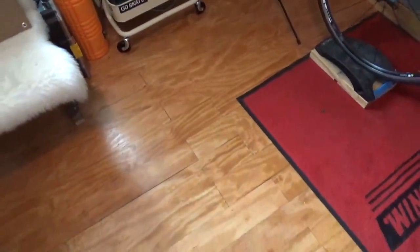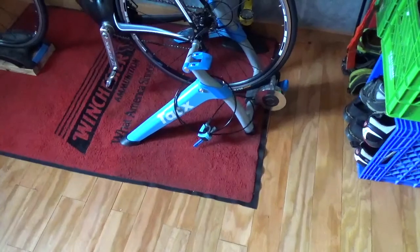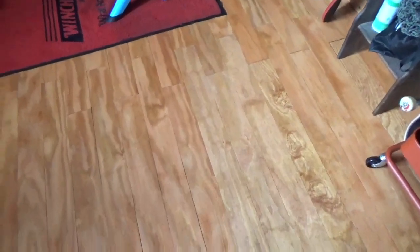Right away I need to remind you that this room gets a lot of foot traffic, and as you can see there, it's also the room in which I keep my cycling turbo trainer. So this is not a babied floor by any stretch of the imagination. I'm in this room several times every day.